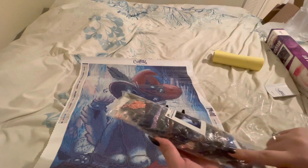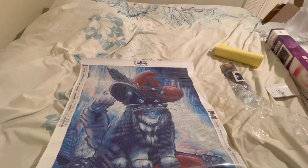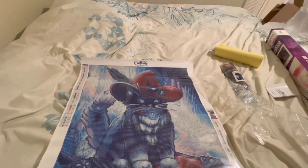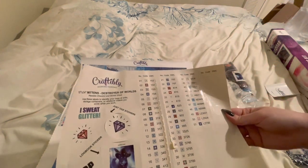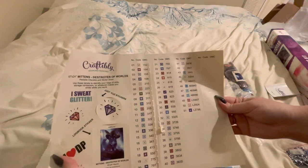The color palette is going to be darker — it's going to be blue, stuff like that. We've got a kitty with a hat and his mittens destroy our worlds. I'm going to get into the special drills real quick. Here is the color palette, just in case there's somebody who likes to see what colors a kit comes with. I'll hold it here for a couple seconds.